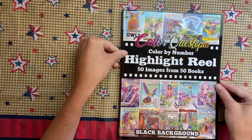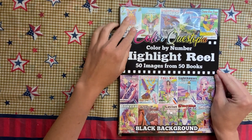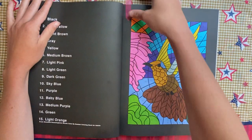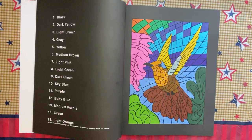I did one in the Color Questopia Color by Number Highlight Reel — this is the black background version. I did this one which is from the Beautiful Hummingbirds book, so that's the one and only I did out of that.